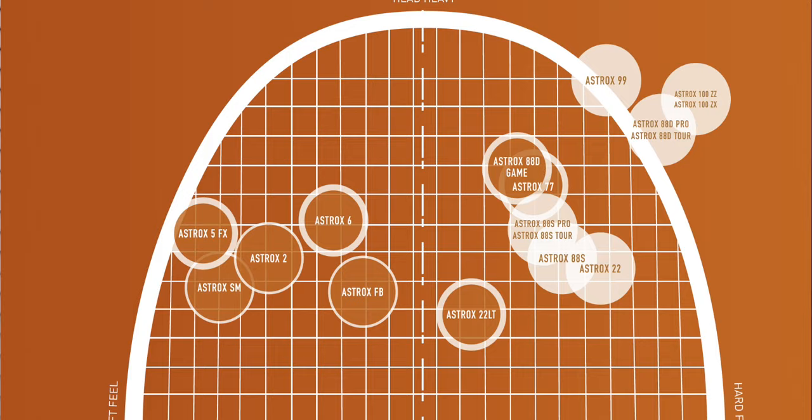As part of my test, I went from the 88D Game to the 88S Pro to check how it felt, and instantly I thought the 88S Pro was stiffer and has better feel of the shuttle, crucially head heavier as well. And now I'm looking at this racket matrix and I don't agree with it — let me tell you why.